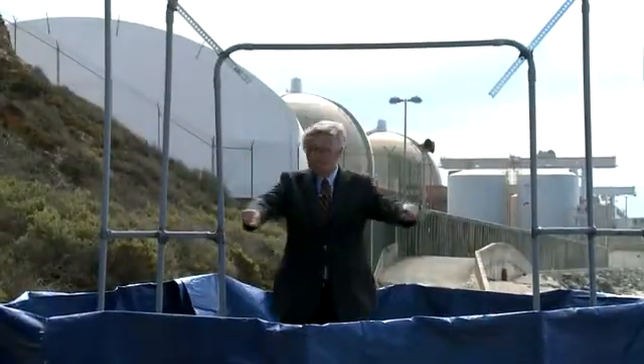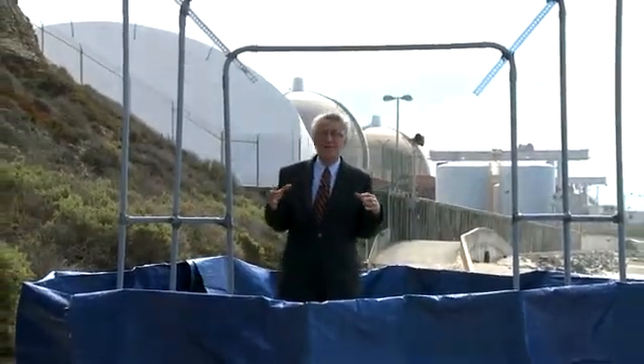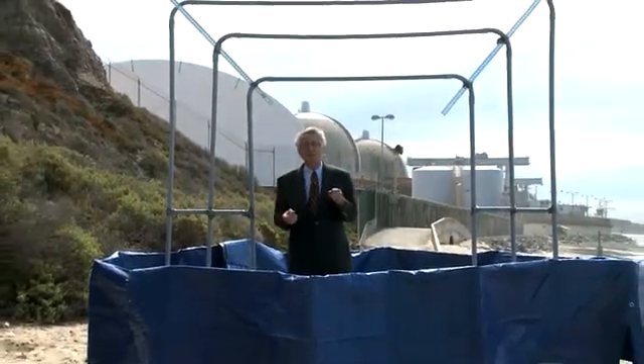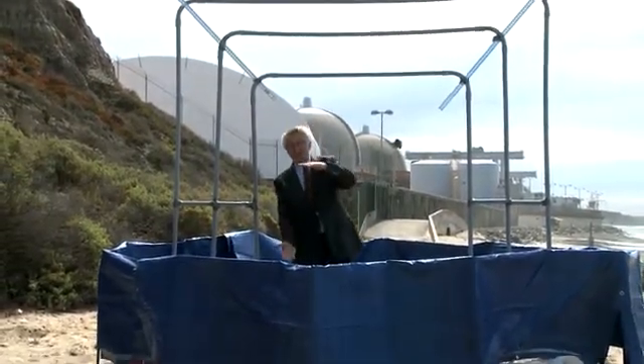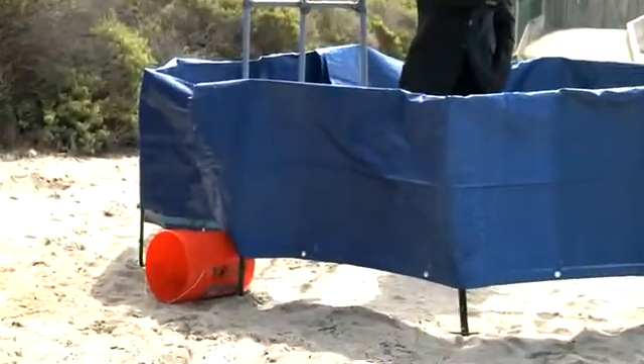This blue thing around me represents the key component in the side of the steam generator, and it's called the tube sheet. It's two feet thick, solid steel, and 13 feet wide.